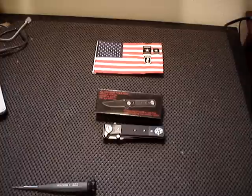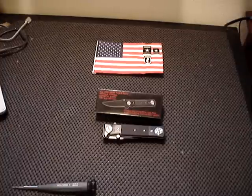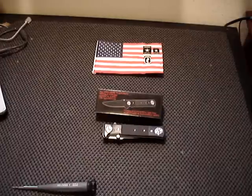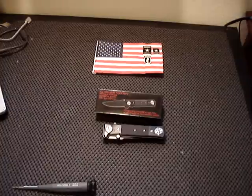Hi sports fans, this is Key, KeyWestKnifeWorks.com. Today I want to continue with my series on everyday carry knives that would be high quality and inexpensive.